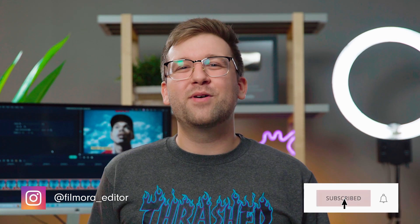Hey everyone, it's Caleb from Wondershare Filmora, here to empower your inner video creator. Do you want to become a magician in your videos? Anybody can do it with the power of editing.